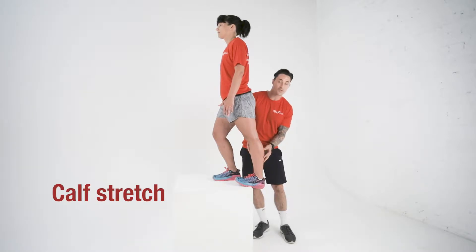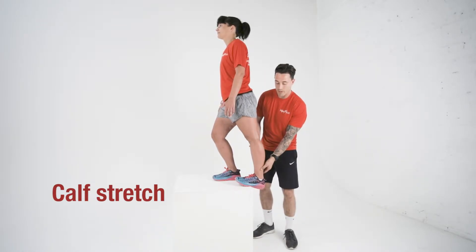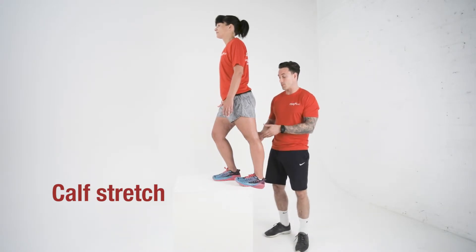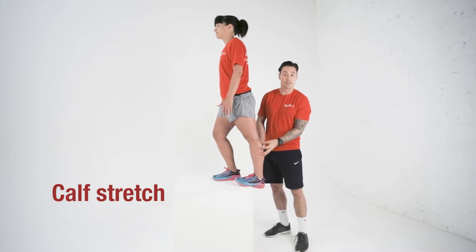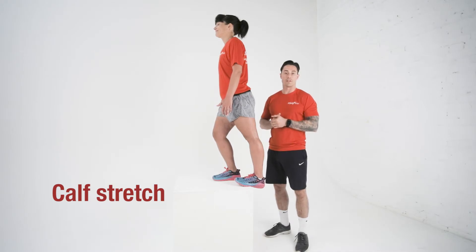We should feel a nice stretch here and we're going to hang around here for around a minute. If it starts to ease off in that minute, all we do is just add a little bit more weight through there. We shouldn't have any pain, and then once we've done that stretch for around a minute we can move over onto that right leg and repeat it a couple of times. So that's the gastrocnemius stretch — hold it for around a minute, repeat two or three times.